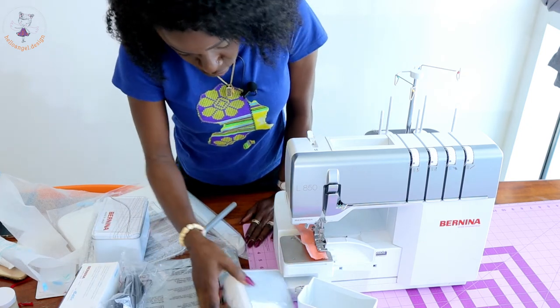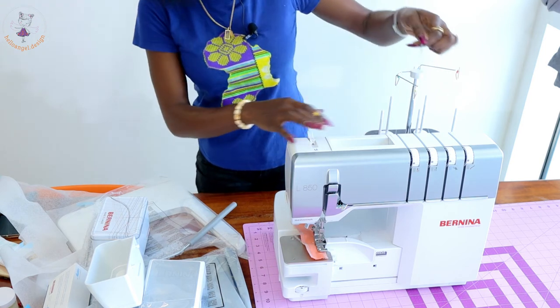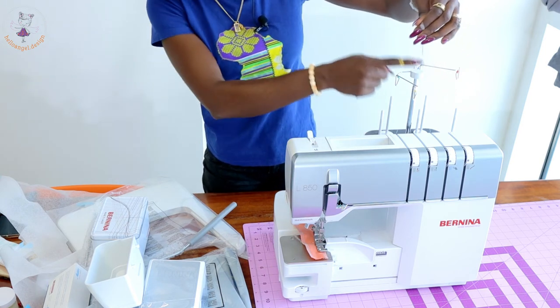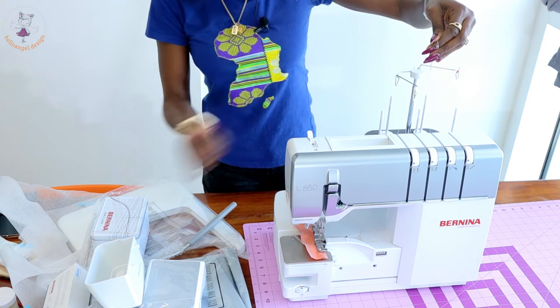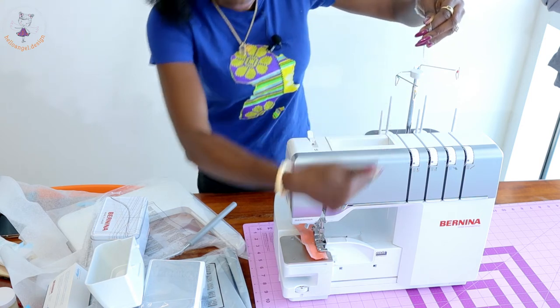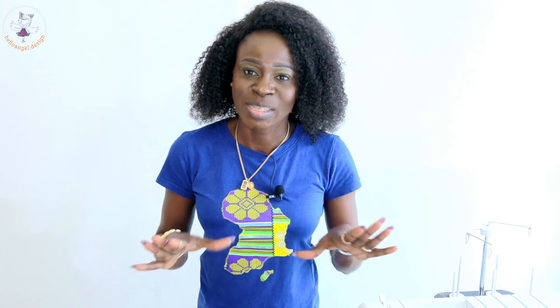They have already threaded the sewing machine — all I have to do is put the thread, tie a knot, and pass it through, which is very easy to do. That's the basic content that comes with my new overlocker sewing machine, which I've now shared with you all.